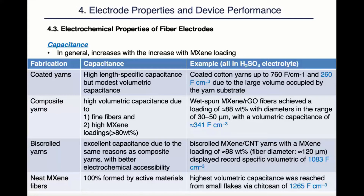The neat MXene fibers have reached the highest volumetric capacitance of 1,265 farads per cubic centimeter. This number was achieved by neat MXene fibers with small flakes solidified in coagulation baths. The small flakes, compared to large flakes, provide a larger number of defects and edges which promote permeability and ion transport.